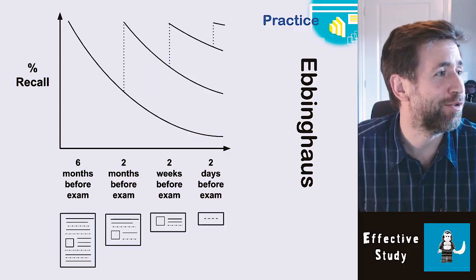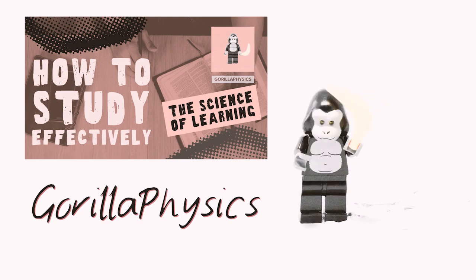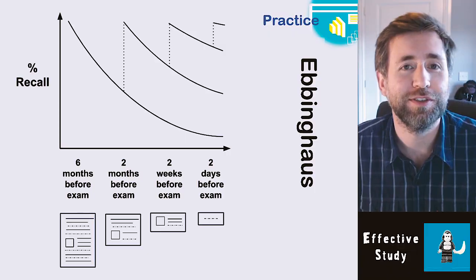Hi, welcome to Guerrilla Physics. This video is all about how you can study effectively. I've got some slides and some evidence here. This is a scientific way of thinking about how you're going to study.